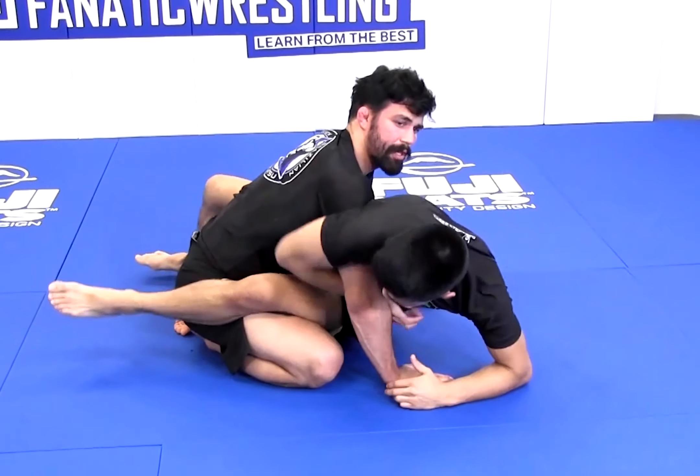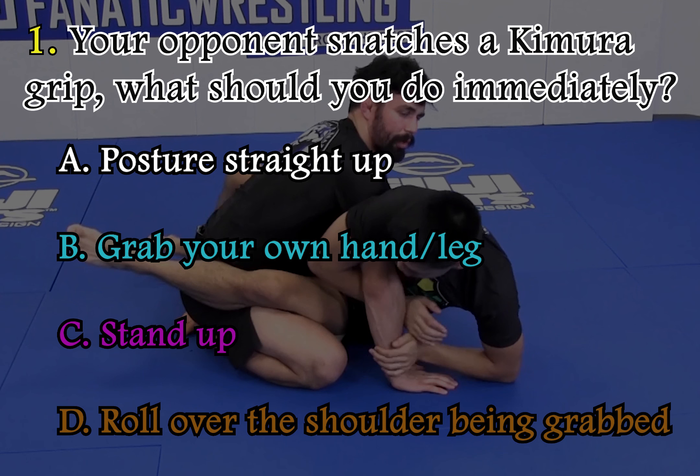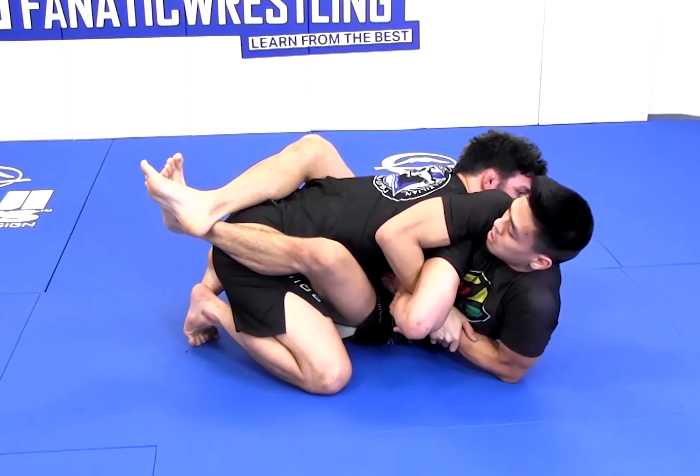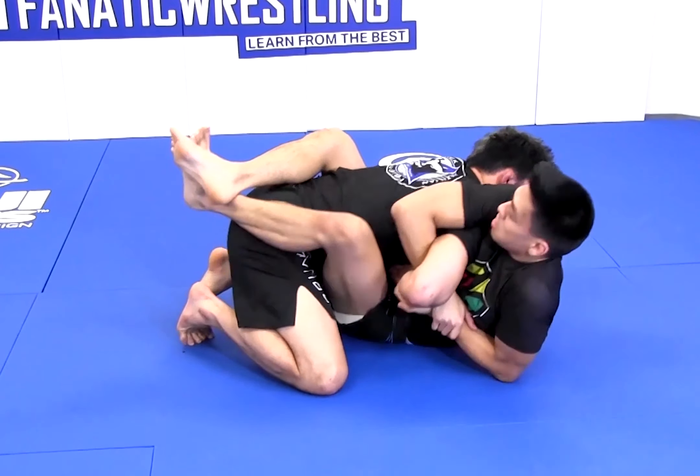My training partner snatches up a Kimura. Your opponent snatches a Kimura grip — what should you do immediately? Right away, I hide my hand against my midsection and I don't allow him to turn me.